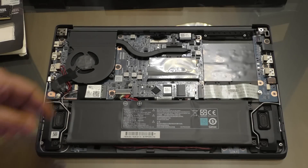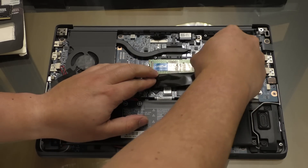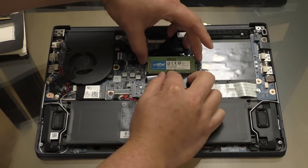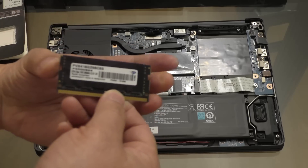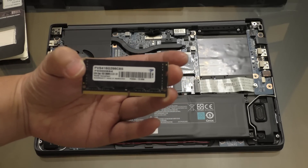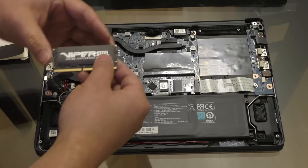Let's start with the memory first. Peel back this plastic a little bit, exposing the two locking tabs on either side, and then you can just pull them out and pull the original memory out. Here is the replacement Patriot Viper Steel memory — this stick is 16GB versus the original 4GB, it's the same speed at 2666MHz, and slightly faster latency at CL18 versus CL19 on the original Crucial stick.